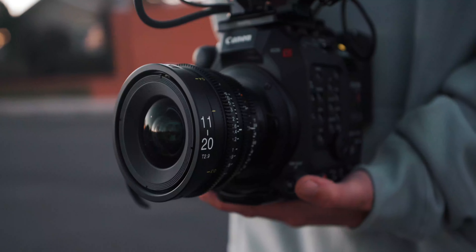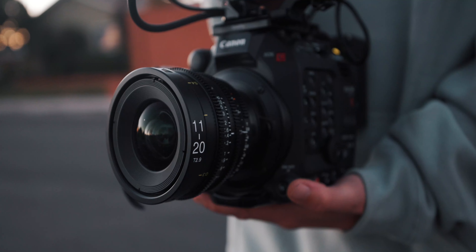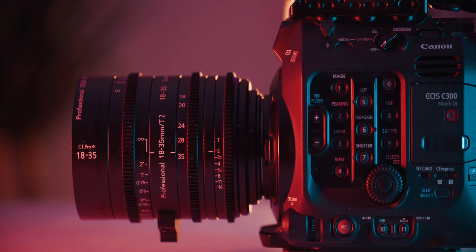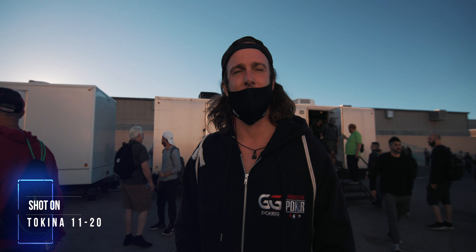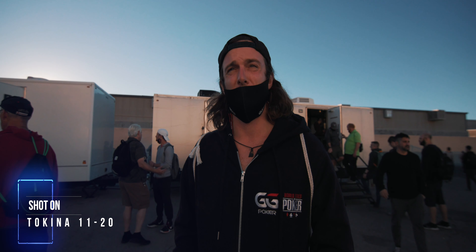Our setup is almost complete. Another thing I've struggled with in the past for run-and-gun documentary work is lens choices. When you don't have a boom operator or your subject isn't mic'd up, you need to get close to your subject but still have the option to get two or three people in the shot — and on a Super 35 sensor, that gets quite tough. My favorite lenses for this rig are the Tokina 11-20 and the re-housed Sigma 18-35. Those two are an amazing combination: the 11-20 lets you get close to your subject for good audio while fitting multiple subjects in frame, and the Sigma 18-35 is great for B-roll or when you're a little further away. I have reviews for both of these lenses on my channel.